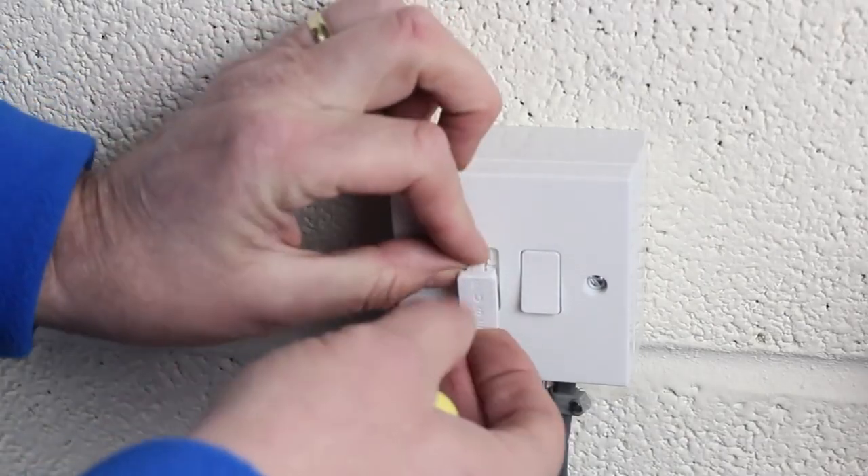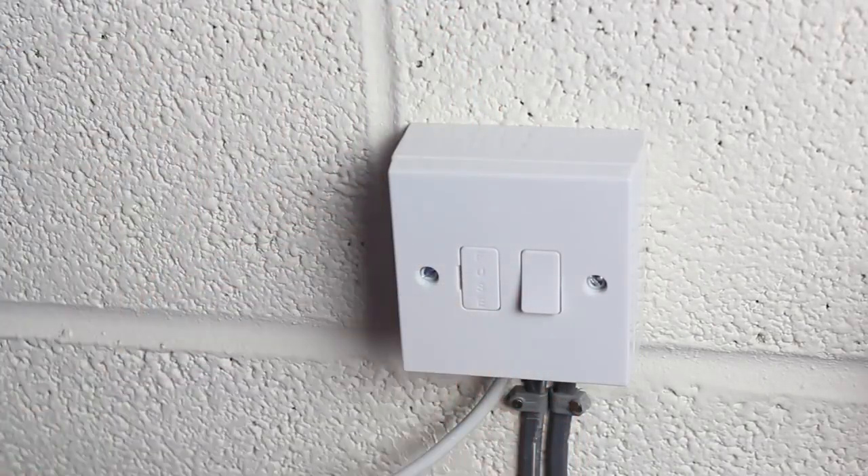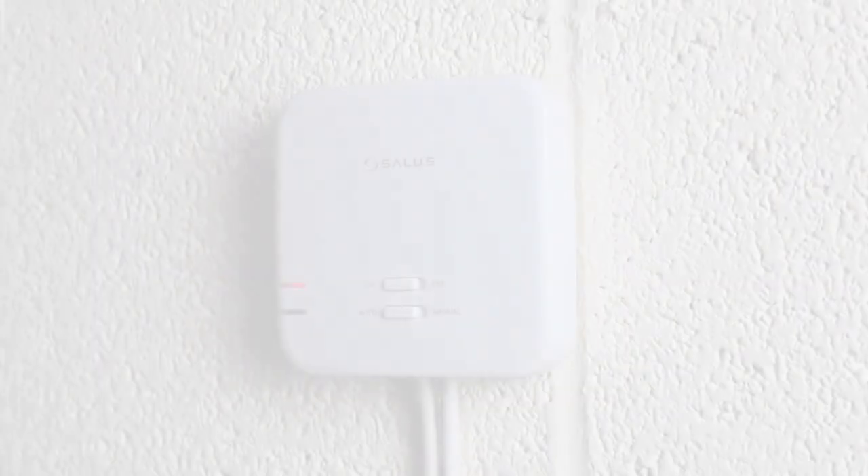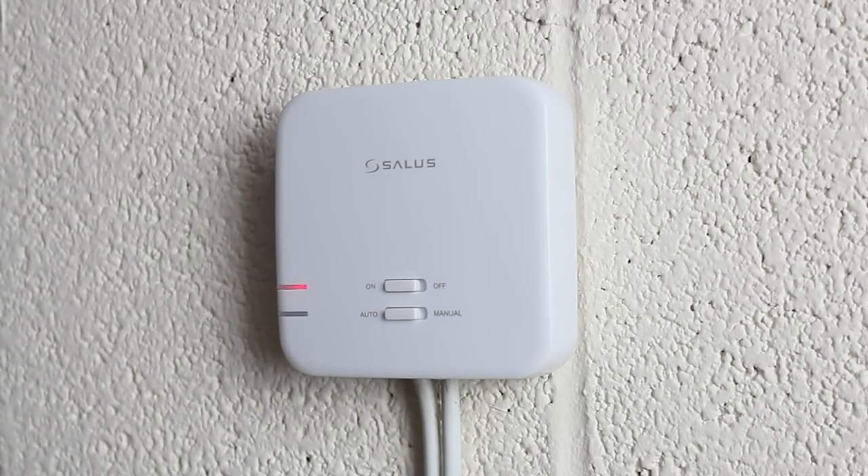Fit the receiver to the back plate on the wall and secure the locking screws. Replace the fuse in the fuse spur and switch on the power supply. The receiver should now be powered and the red light will be flashing to indicate it's ready to associate to the thermostat.